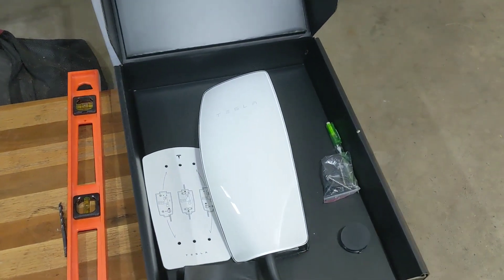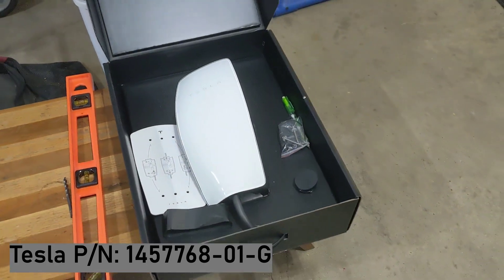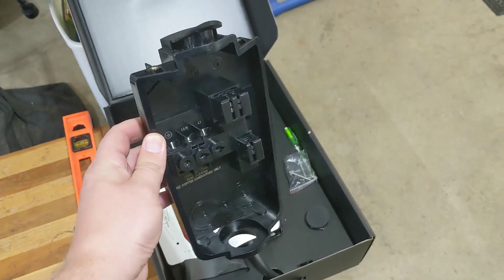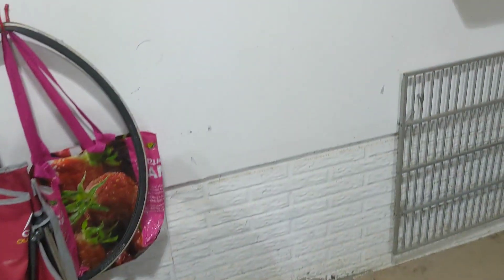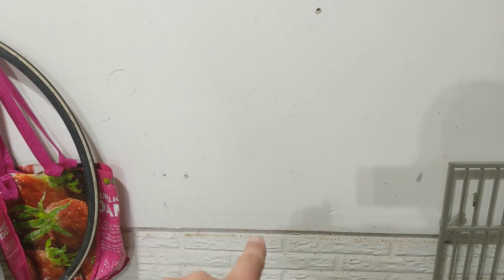A little different project tonight — we have a Tesla charger that we're going to get installed in my buddy Matt's garage. We already peeled open the charger; the faceplate comes off and leaves just this back plate that we're going to mount on the wall. We've located where we want to be on the wall and have a pretty good guess on the stud right there.